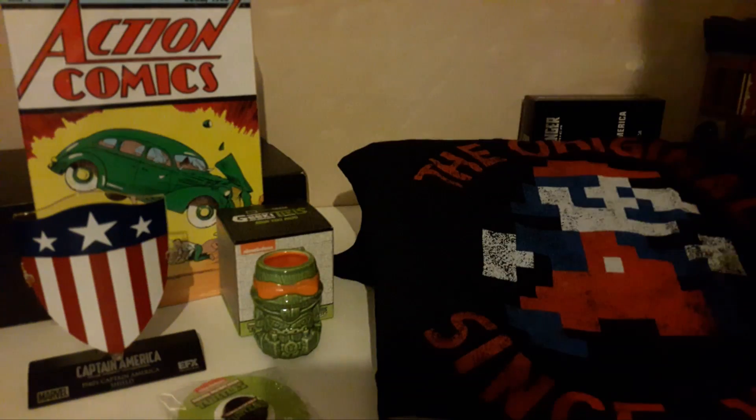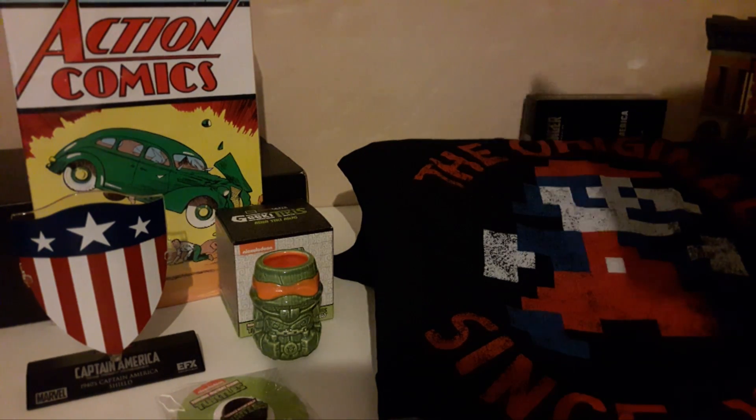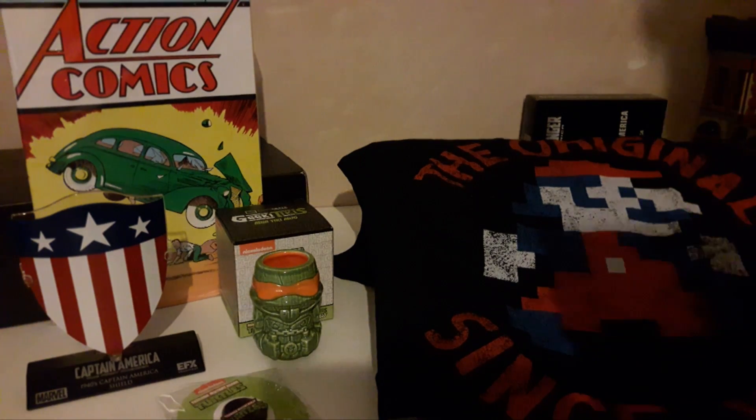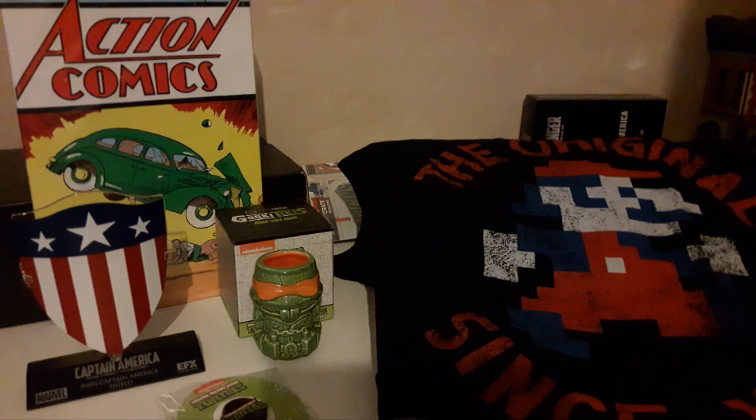I'm probably going to get that crate. The box changes into a comic stand or book stand — I already have one, so I'm not going to change it; I'll use it to store something. Overall I'm very happy with this crate, especially the shield and the Geeky Tiki. Next crate is Build, I believe, so looking forward to that. Hope you enjoyed the video!